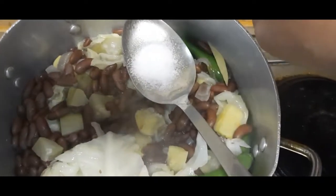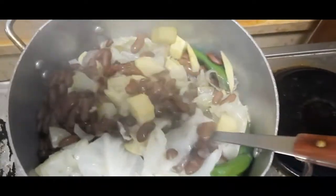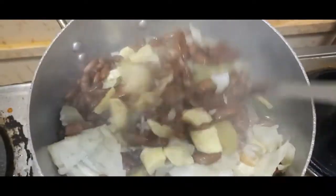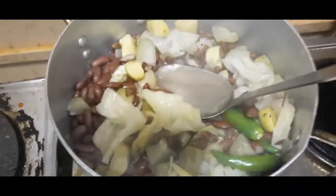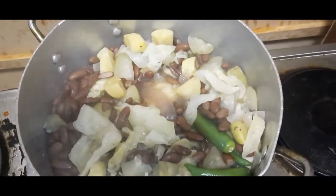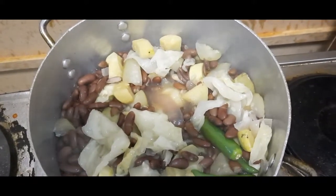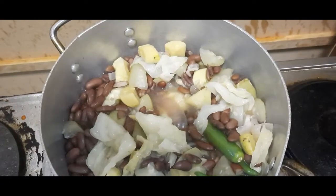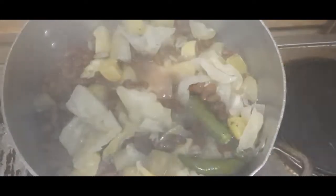Konti lang talaga yung sabaw niya para masarap. Ngayon takpang ko siya ulit para yung asin ay maluto o matunaw. Kumukulo na mga kaibigan! Lalagay ko ng special recipe ko — ito nagpapasarap siya mga kaibigan.